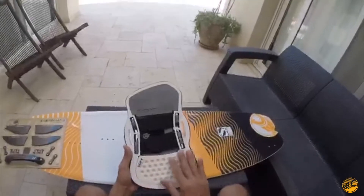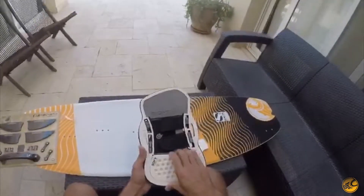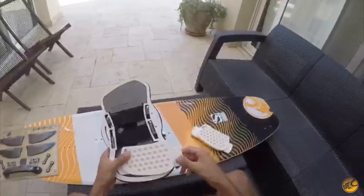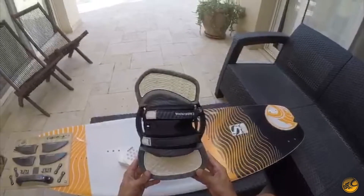It comes with two heel inserts — standard comes with a soft one, and in the same pack it also comes with a hard insert in case you want a harder feel. You remove these like this, and to put the hard one in, you just slip it in.